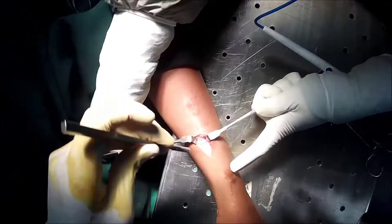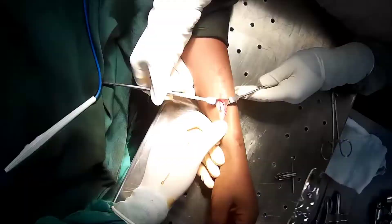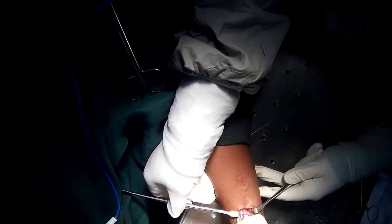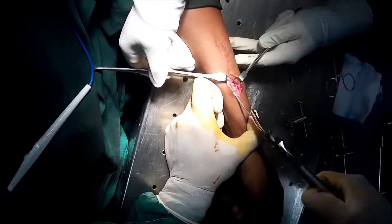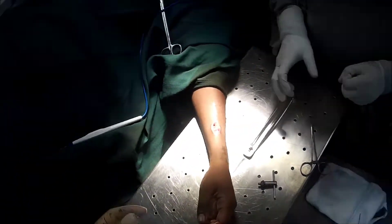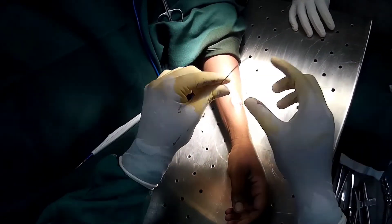Once we are sure that we have adequately removed excess bone around the implant, we are going to hold the tip of the rush pin with the help of a plier and then first we are going to rotate the rush pin clockwise and counterclockwise, because this is going to break all the bony adhesions around the implant, and then we are gradually going to pull out the rush pin.